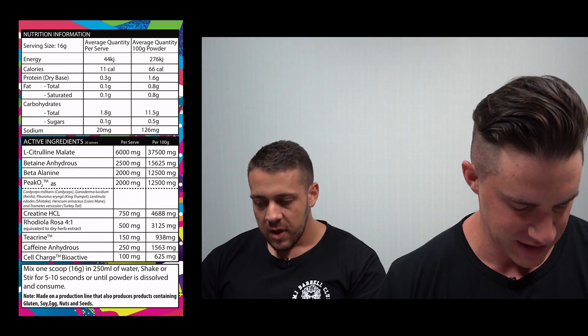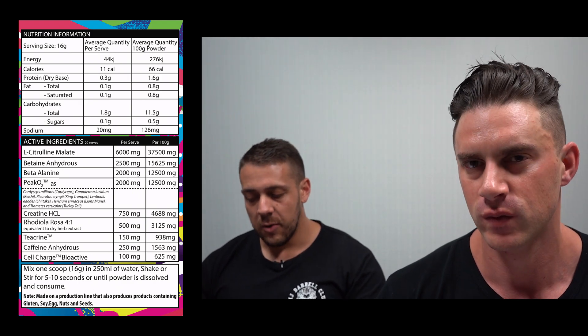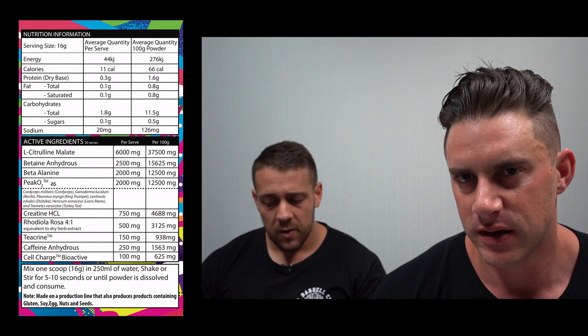The ninth and final ingredient is Cell Charge at 100 milligrams, which is the clinical dose. It helps improve gut health, nutrient absorption, reduces inflammation, boosts immunity, and can help with sleep. Primarily, Cell Charge is an uptake ingredient — similar in concept to BioPerine — that helps your body absorb all of the active ingredients in the formula.